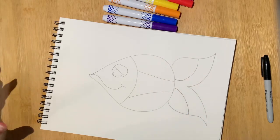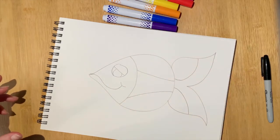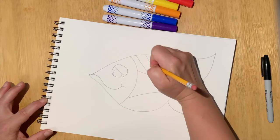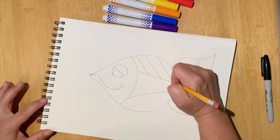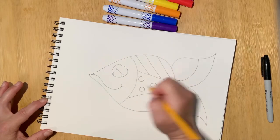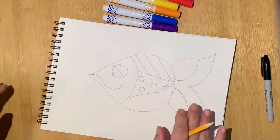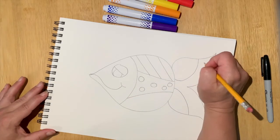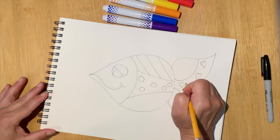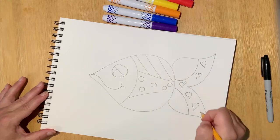Now, to add those elements of pop art, I'm going to fill in some of these empty spaces with different designs. So maybe on this one I'm just going to add some straight lines, maybe a few circles. I might leave this space with no design and come back and add some hearts, since that's a popular theme in Romero Brito's art.